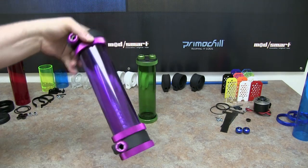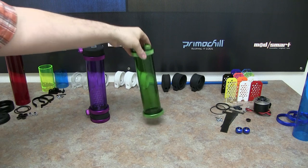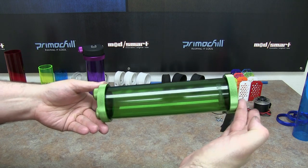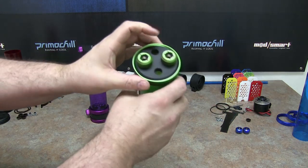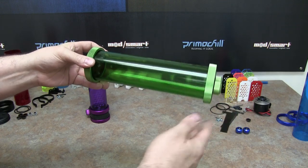I'll go over this in a little more detail. I wanted to show you the next one, which is our CTR low profile. As you can see, it is super low profile — it's not very thick on the ends like some of the other reservoirs out there that have a big threaded block end on them.